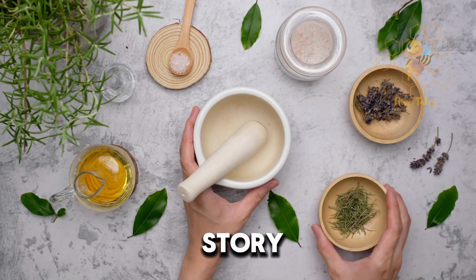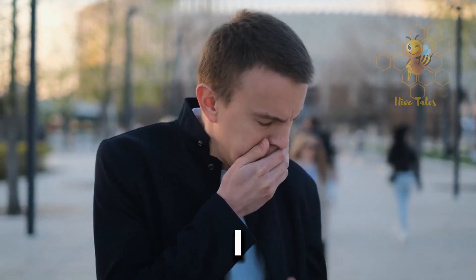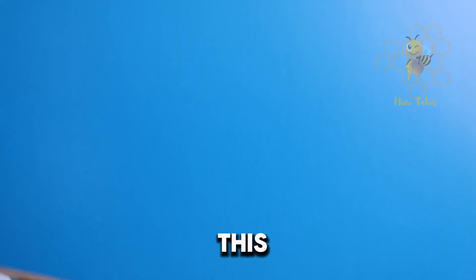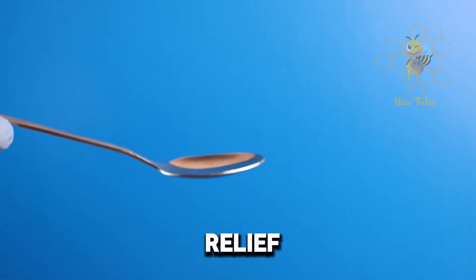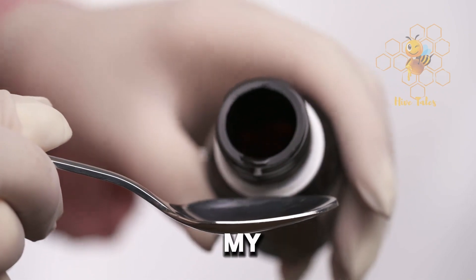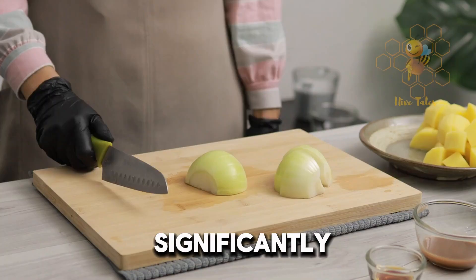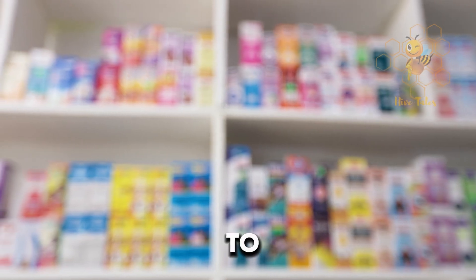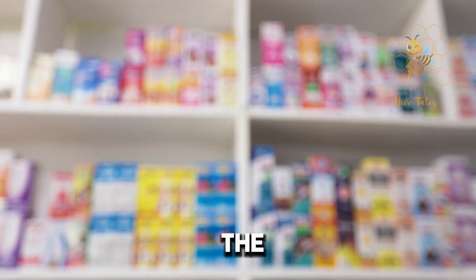Let me share a quick story. Last winter, I was battling a relentless cough that just wouldn't quit. I tried this onion and honey syrup, and the relief was almost immediate. It was smoother to swallow, and my cough calmed down significantly. Plus, making it was a breeze. It's become my go-to before I even think about heading to the pharmacy.